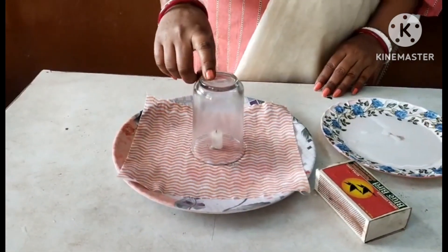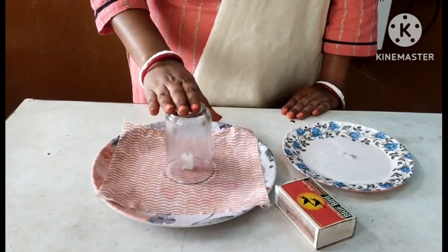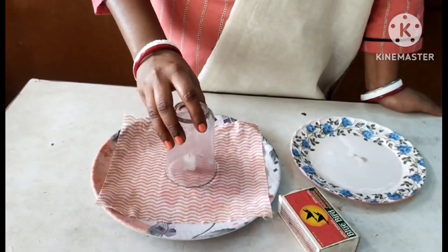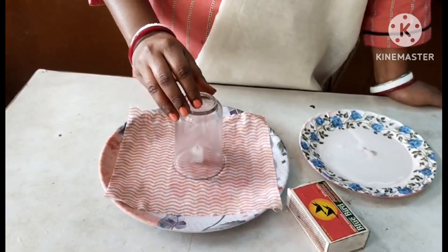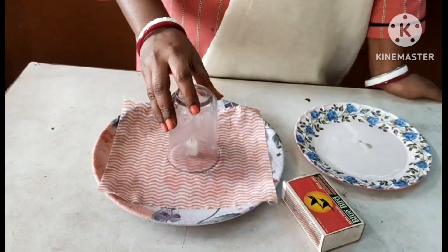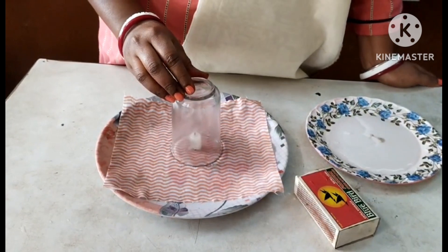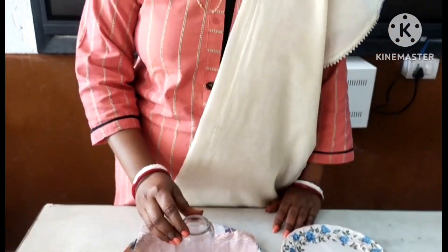What happens here is that the fire uses all the oxygen available in the glass, and once it consumes all the available oxygen the flame extinguishes. The air inside the glass cools down and starts contracting, creating suction. The outside air pressure is greater and there is a partial vacuum inside the glass, so the glass can lift the plate. This happens because of the air pressure difference inside and outside the glass.